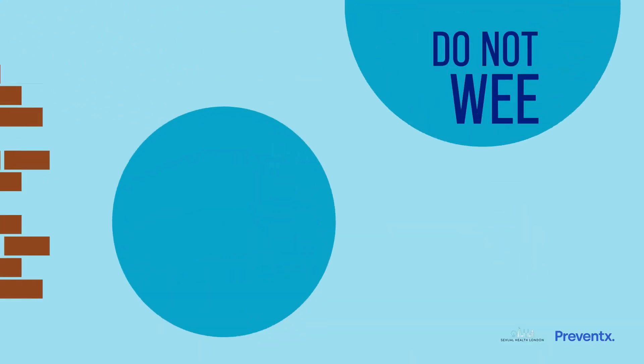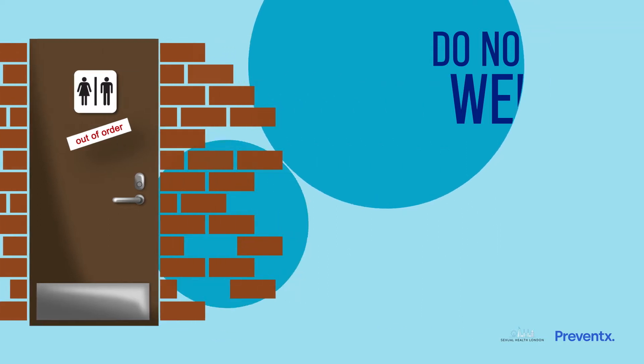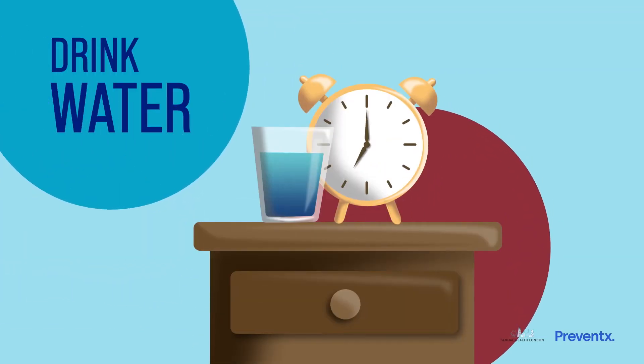It is important that you do not wee for at least an hour before collecting your urine sample. Drinking a nice big glass of water before you start can really help too.